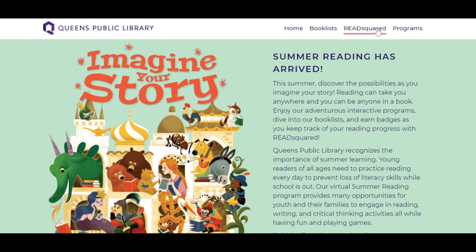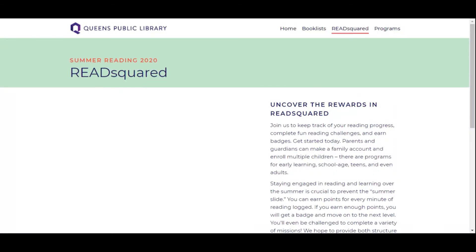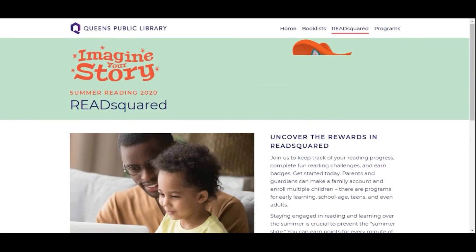On ReadSquared, you'll be able to track your summer reading and earn badges, play games, and complete challenges. We'll be adding new content as the summer progresses, so check back frequently.